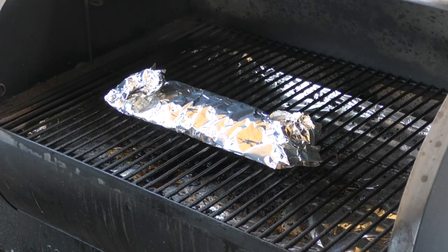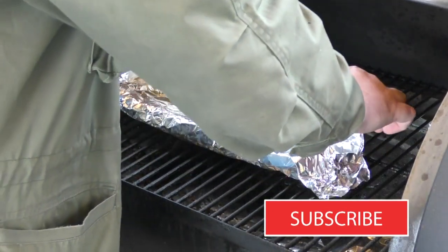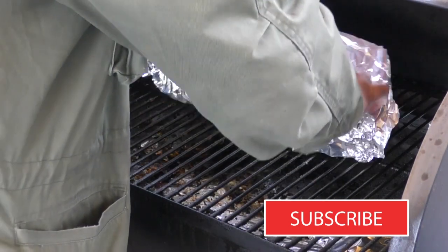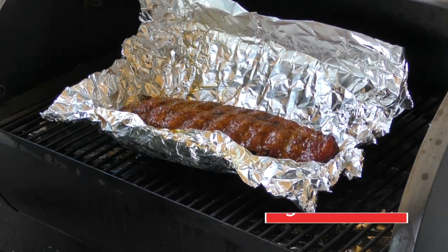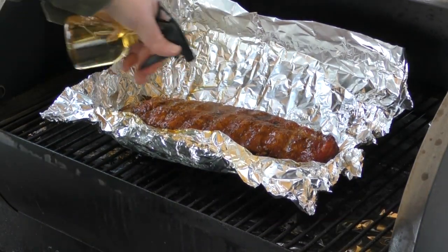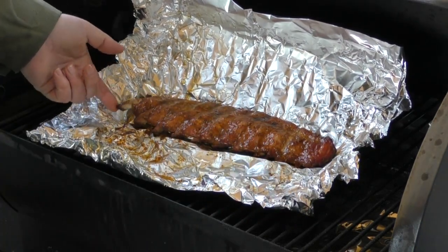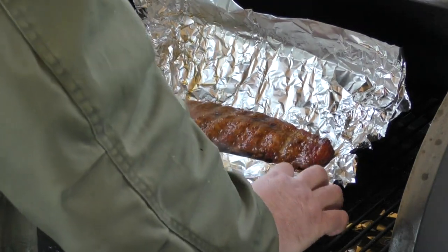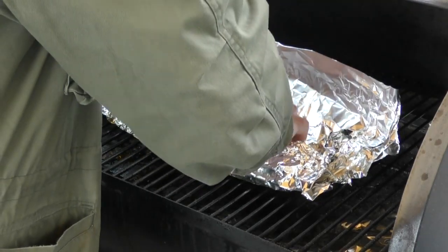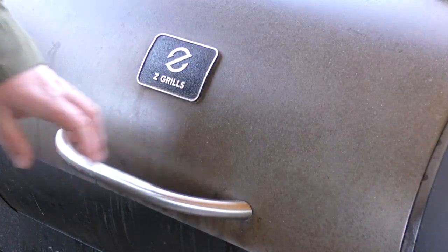Another 45 minutes are down, and honestly I didn't think it could get colder out, but it has. Let's take a look at this. That's a thing of beauty right there, guys. Spray that again. We're starting to see the rib pulling away from the meat — I like that. I think we've got about another 45 minutes left on this, so let's wrap it back up. We'll see you in 45.